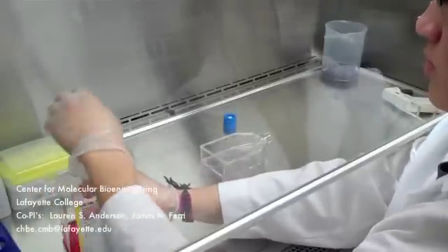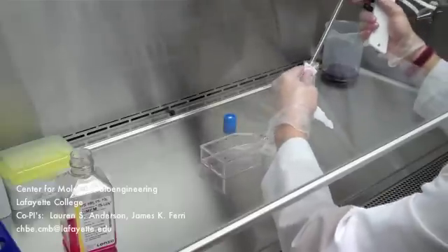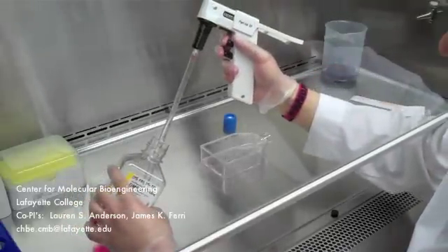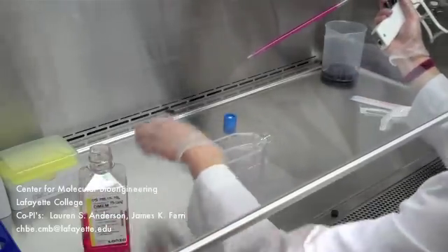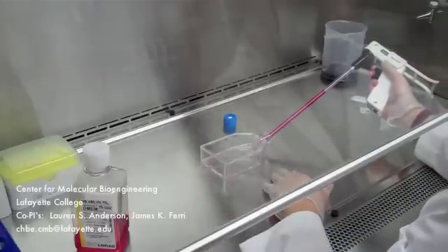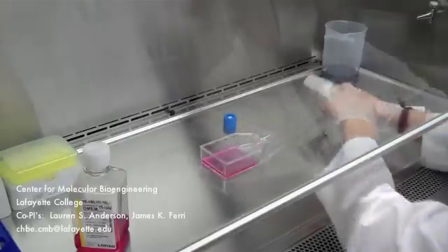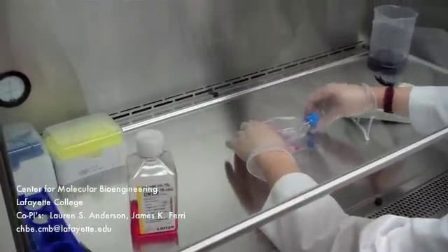Open the media bottle, attach a 10ml pipette to the pipette gun, and draw up 10ml of warm media. Place the cap back on the media bottle to avoid contamination. Release the media into the T75 flask gently to avoid disturbing the attached cells inside. Discard the pipette, place the cap back on the flask, and tighten up the media bottle cap.